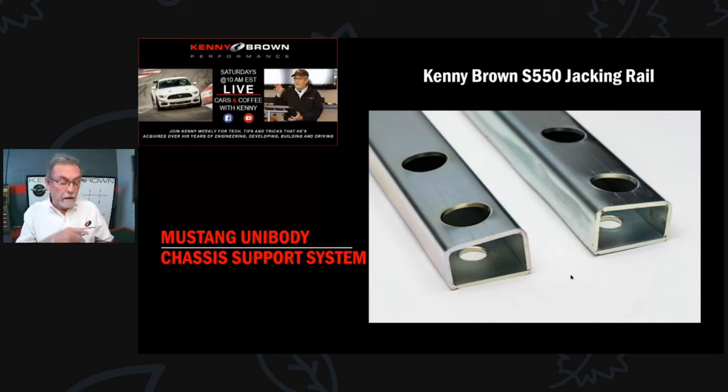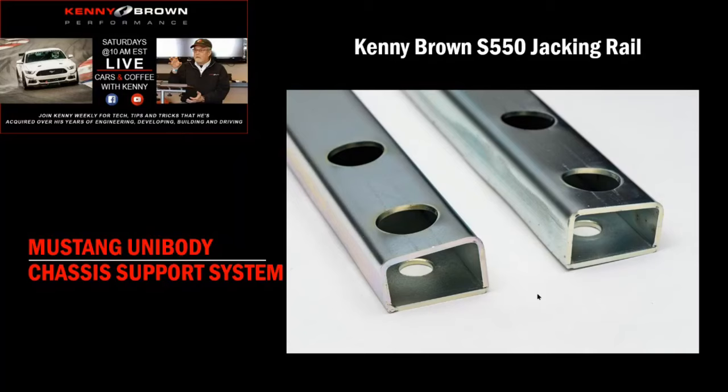Moving forward to the S550 cars, we found a huge difference just in the chassis itself - much stronger and more rigid. They had to make it stronger because of the new suspension: the IRS in the back and the double-arm McPherson strut in the front require a much stiffer chassis than in the past.